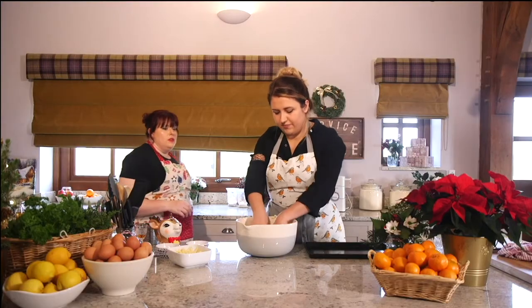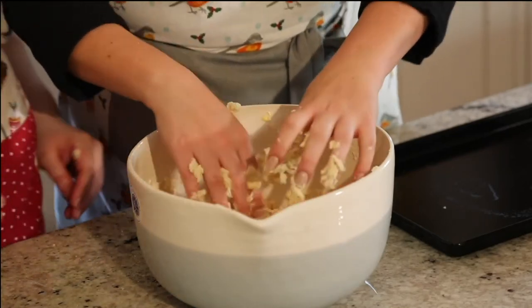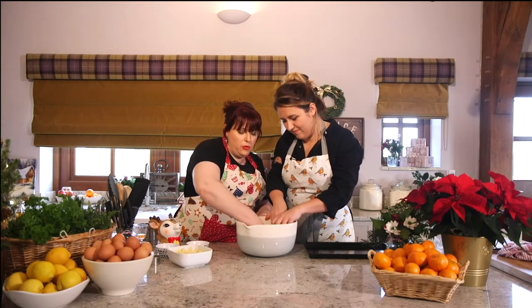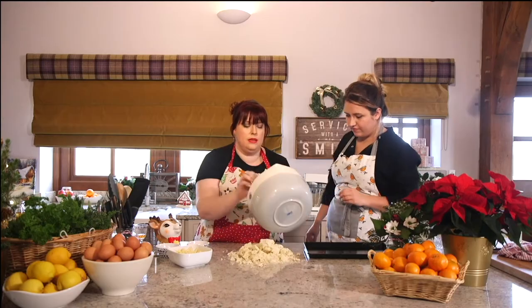I've been working it too much now — I've got to listen or I'm going to ruin it. This is why I'm the helper! Not too much, we need to give it a bit of working. And I think we're ready to bring this out of the bowl now and onto our work surface, a bit like you would with bread or something like that.